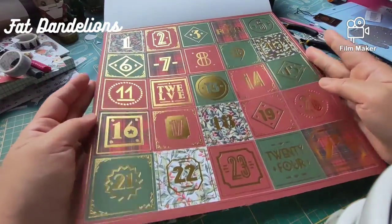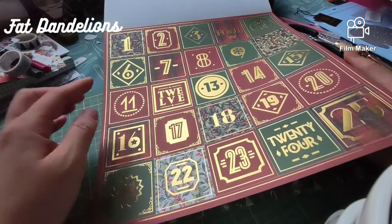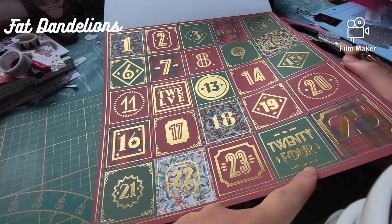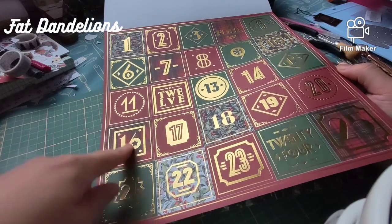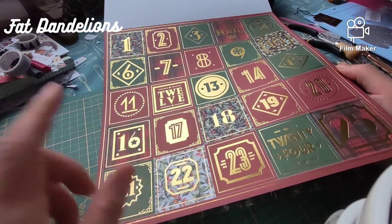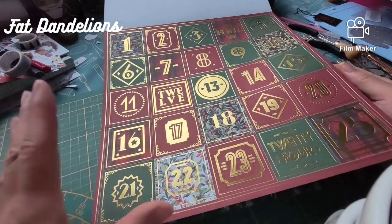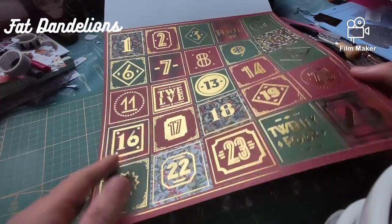Beautiful advent calendar numbers, and it goes up to 25. How is that possible? Oh — it's 5 by 5. Because some advent calendars go up to 24, so this is the one that goes up to 25.